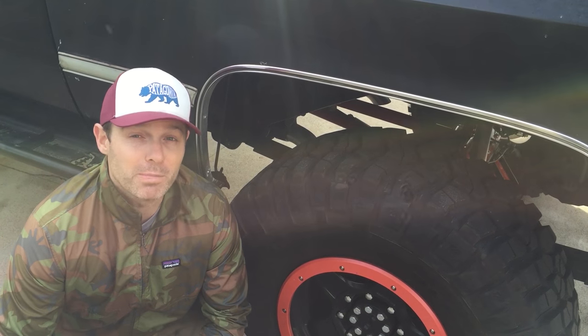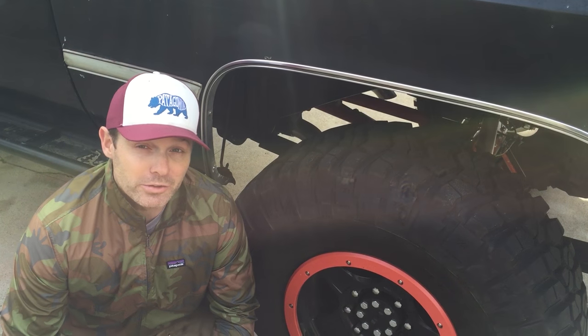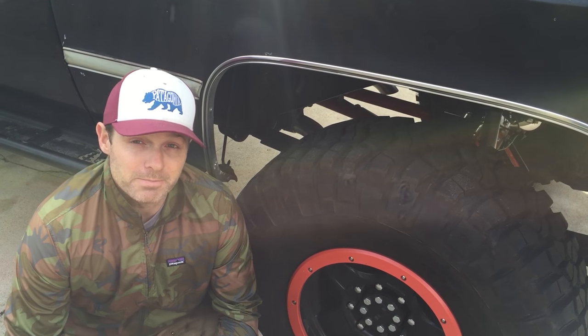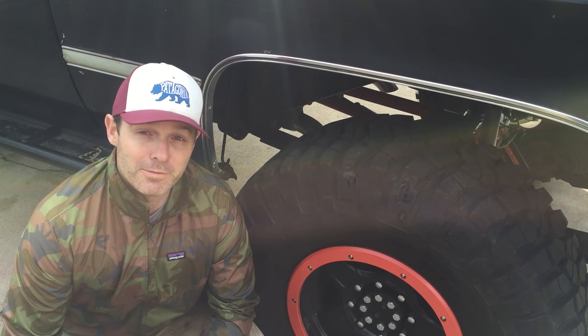Yes, you can go buy various parts and build your own, but this has done a lot of the thinking for you. You get the axle truss, you get the pinion guard, and you get the track bars — all in one nice package. Once again, a fantastic product from DIY 4x.